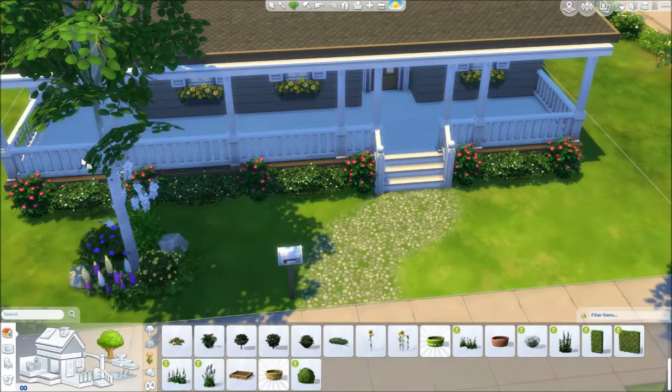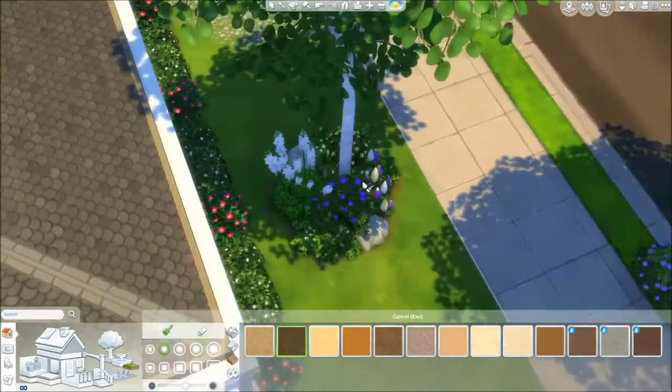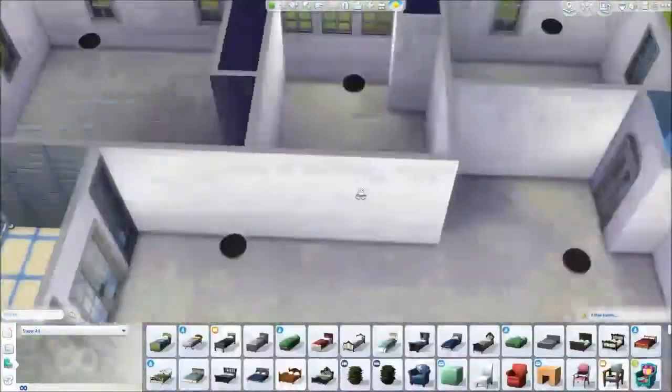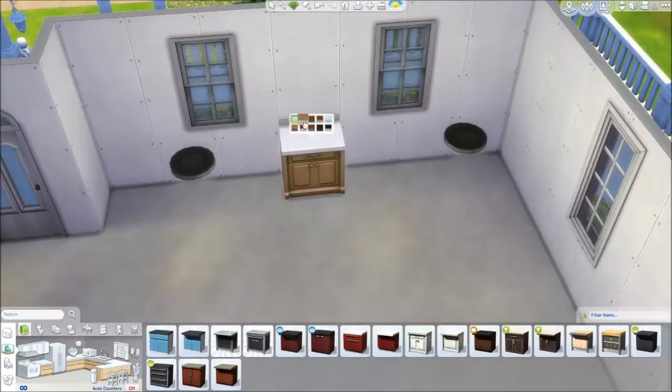I change those flowers to white, so there are white and pink flowers out the front next to the tree, and little yellow flowers on the window boxes. Then going inside to lay out the floor plan — this is the kitchen area, which is actually quite spacious.